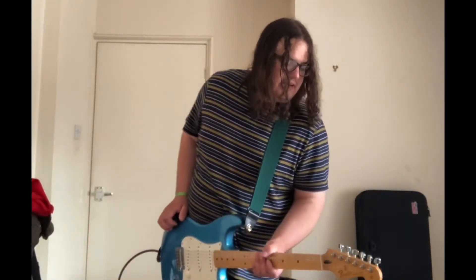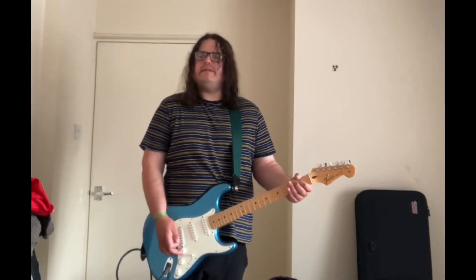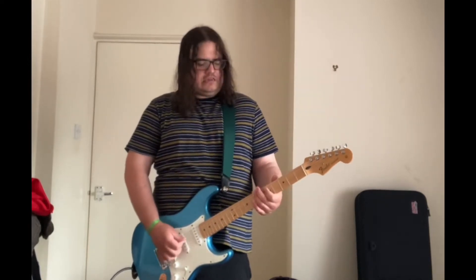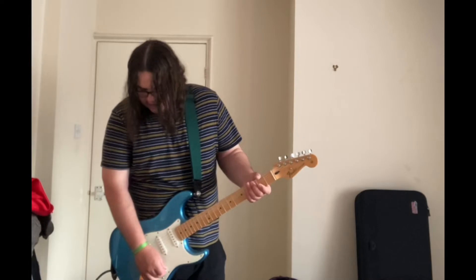I'm going to put every knob — including the drive, level, and tone — at 12 o'clock. This is the neck position. It just puts a bit of grit onto the amp if the amp is completely clean. Now going to the neck position.